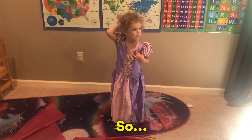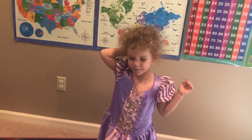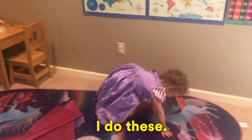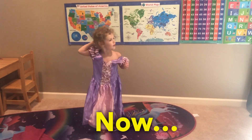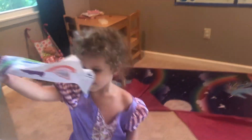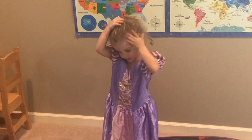So we're going to do exercise. Now I do a nap. We're going to do a nap.